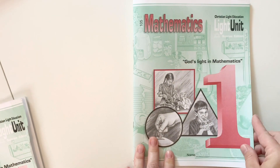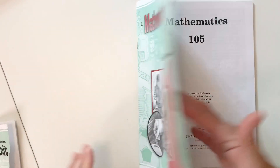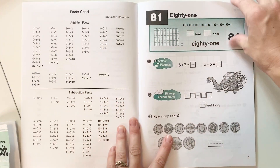Before we look into the teacher's guide, I mentioned I wanted to jump to lesson 105 so you can kind of see how it progresses. This will be new to me as well.